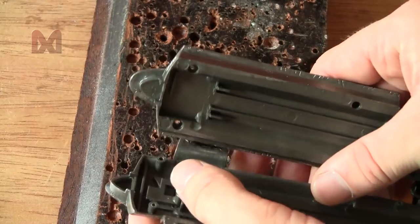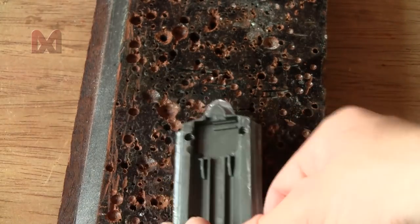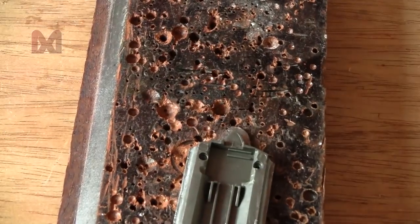The bar sits right about here, so I'll drill a pretty big hole around here.